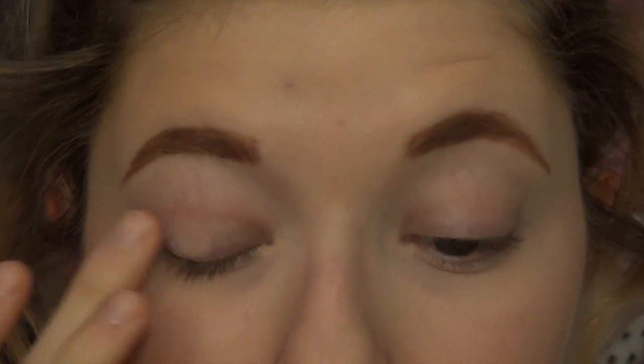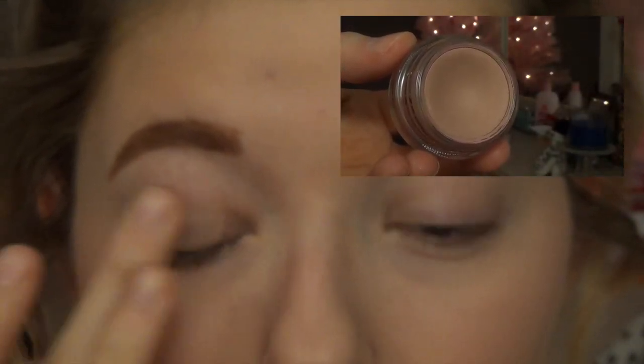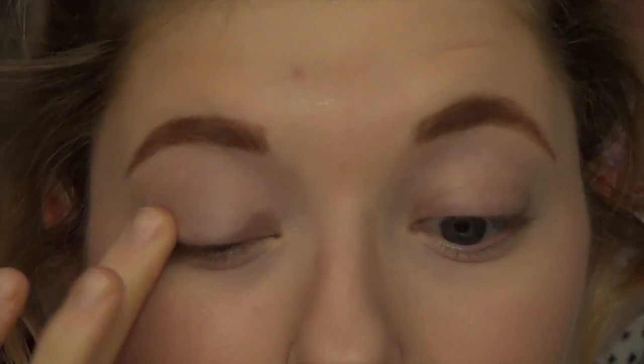Hey guys, so I'm going to go ahead and jump right into the demo. Starting up, I'm going to prime my eyes using my MAC Paint Pot in Paint Chili because it does have a little bit more of a pinky tone, so I thought it would be perfect for this look today.